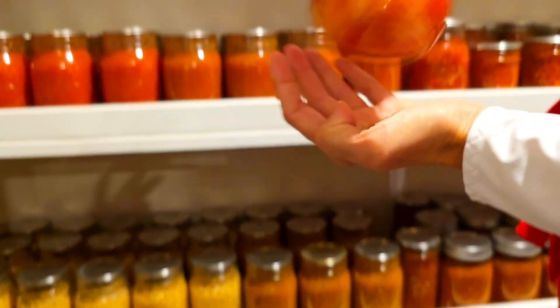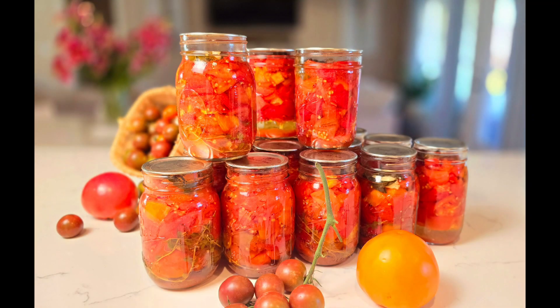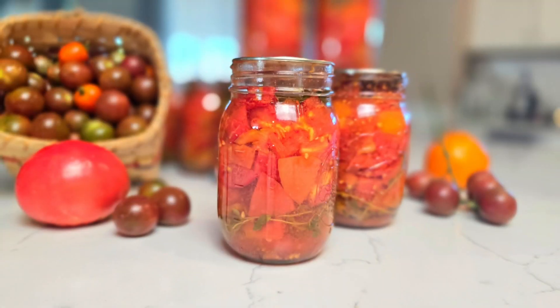Now that you know how easy it is to can your own produce, go out there, pick your tomatoes or buy them, and start canning — no more excuses! Let me know in the comments below if you've made them and how they turned out. I'll see you again soon, bye!